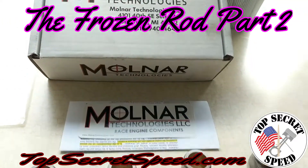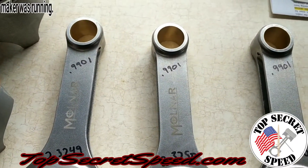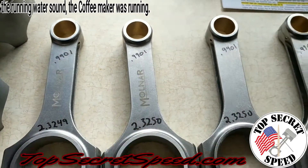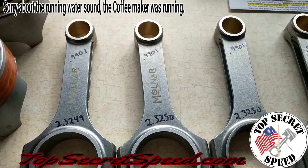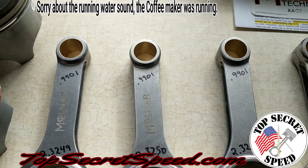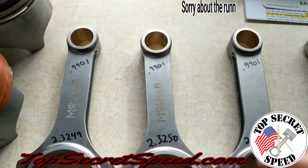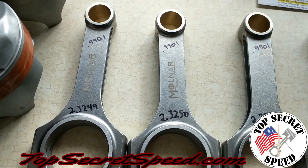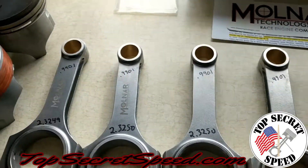Alright everybody, here's our follow-up video to the Frozen Rod Saga. It really stirred up a lot of interesting comments online and a lot of people joined in. We really appreciate you guys taking your time to work out those formulas and share them with regular folks like us on the thermal coefficients and how much it should expand per degree — really interesting stuff.